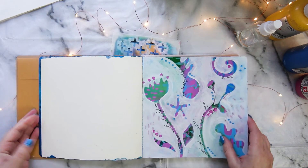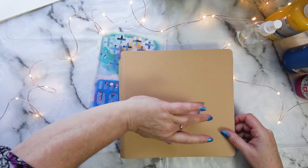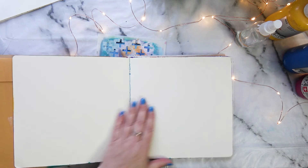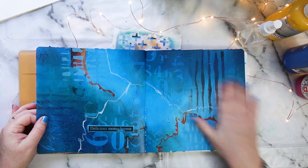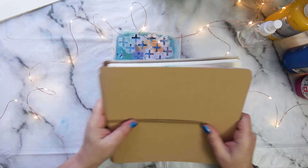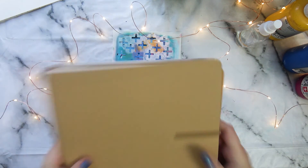I'll just repair it if pages start falling out. But I really love it - I love the size, slightly more than eight inches by eight inches, and the quality of the paper is just amazing. I've just loved working in it. It's been a true gem for me - it was a gift, a very lovely gift, and I know I'll be using it throughout 2022.